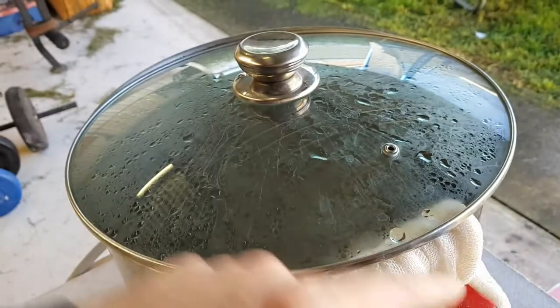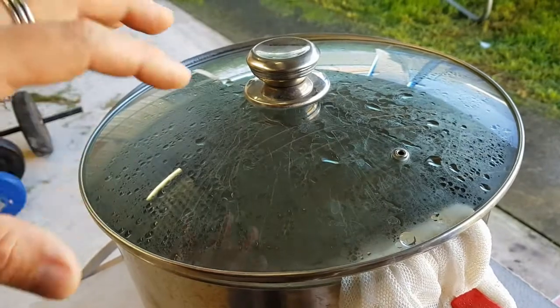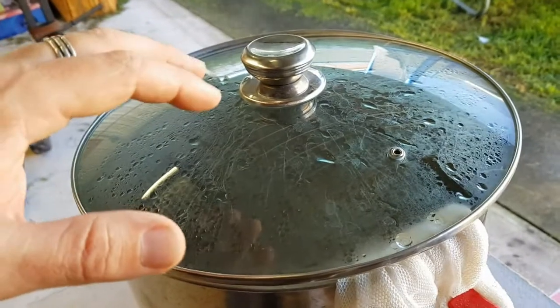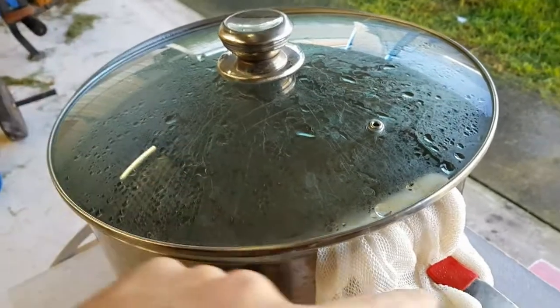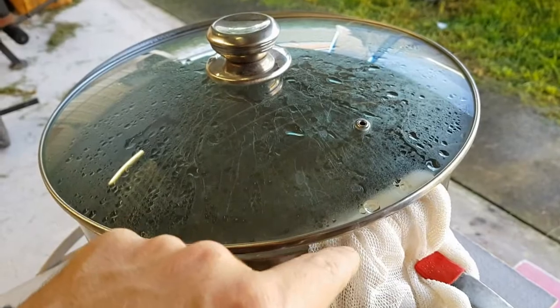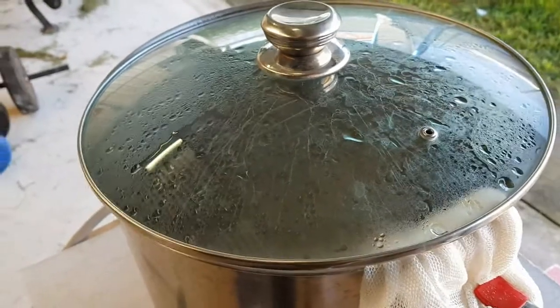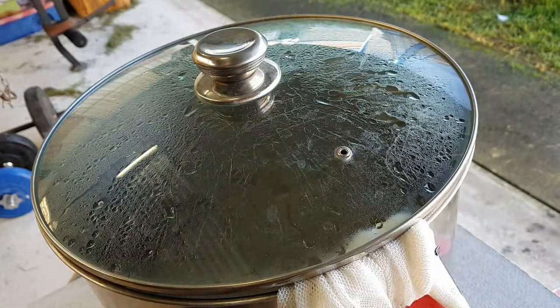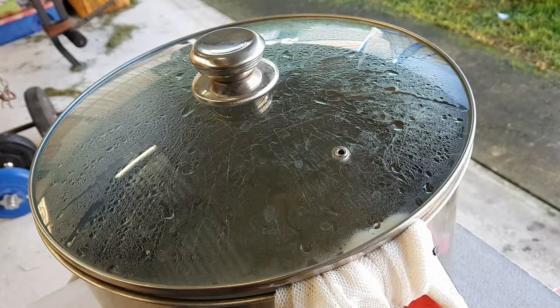We have six liters of water brought to the boil. Once it reached the boil I turned the flame off and put in 250 grams of carapils. That's going to be steeping for exactly 30 minutes. To give you some background — the reason why this is called the Devil Bird IPA, I'll start from the beginning.